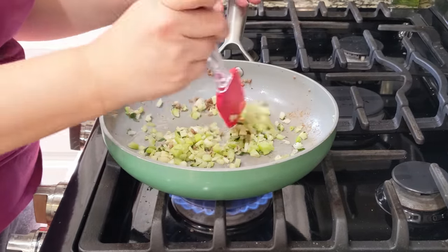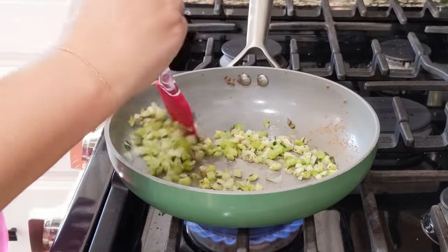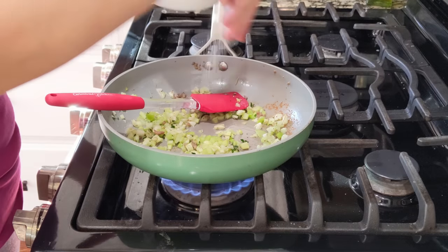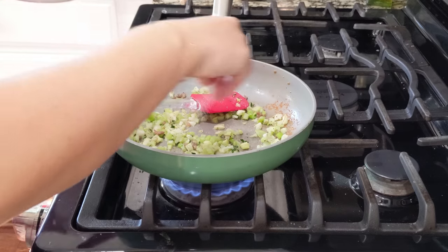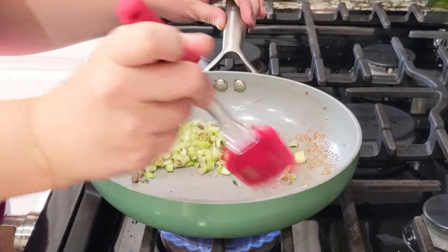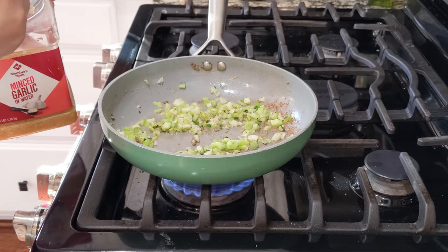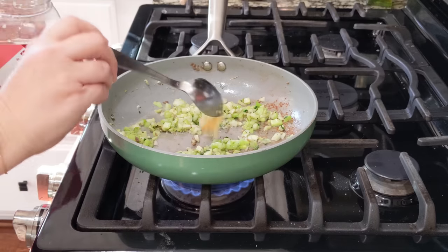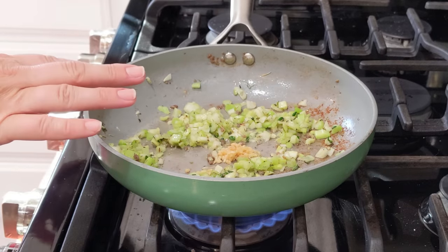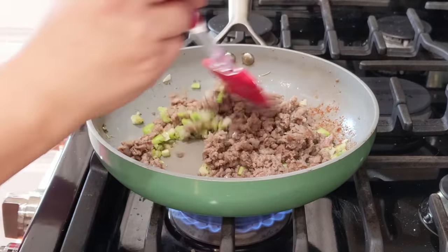Another flavor you may want to add is sage — every time we get to November I say we need sage and I forget to order it. While this is cooking, I'm adding about a half teaspoon of salt to bring out those awesome flavors. This already smells amazing. Now that the celery has been cooking for a few minutes, I'm going to add about one clove of minced garlic and let that sauté. You could cook this together with your sausage — I did it separately because I'm making two recipes.